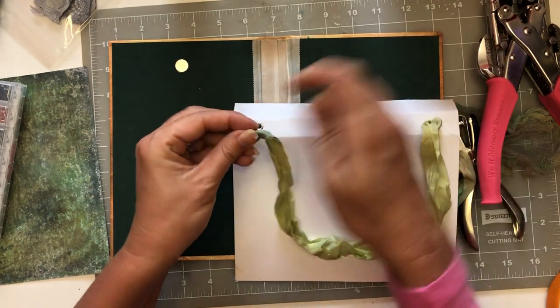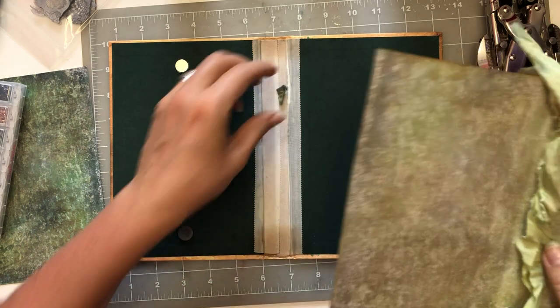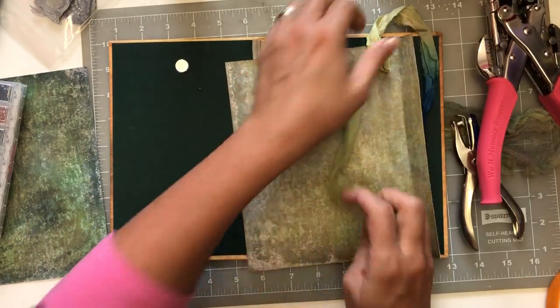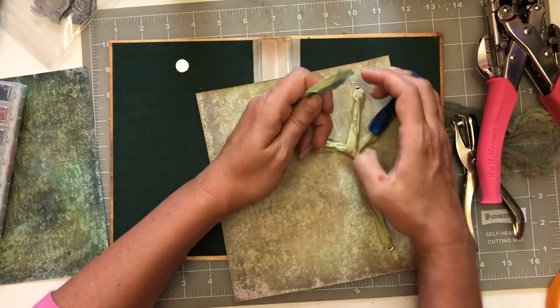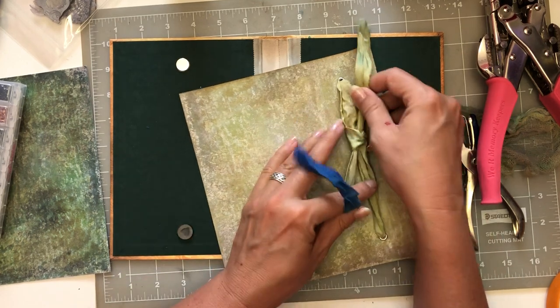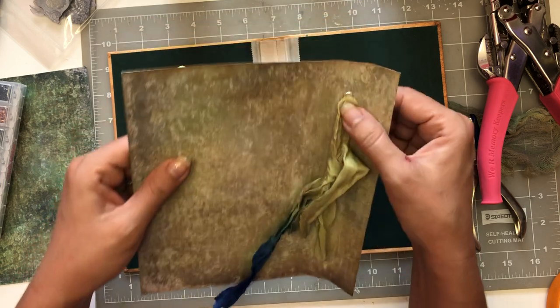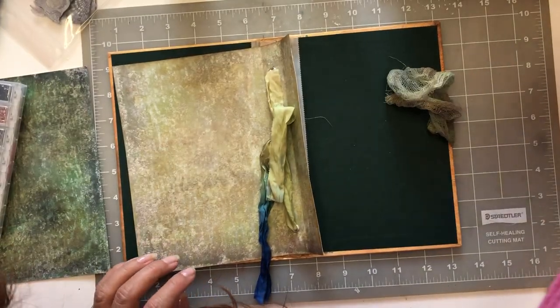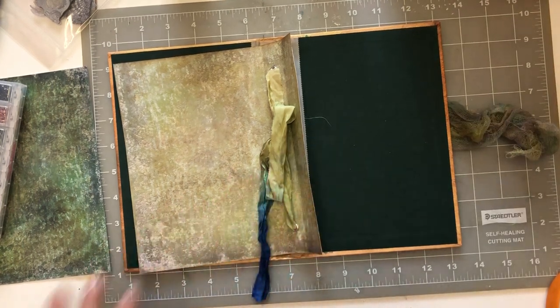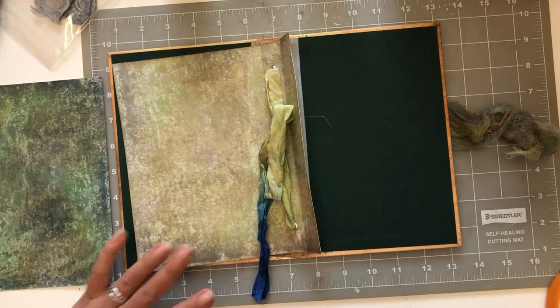No problem with that one at all. Okay, so here it is - that'll be perfect, that'll be enough. We're gonna keep this here so we can add something to this signature if we need to. Let's move all this out of my way. Okay, just fell down. So now we're moving on.